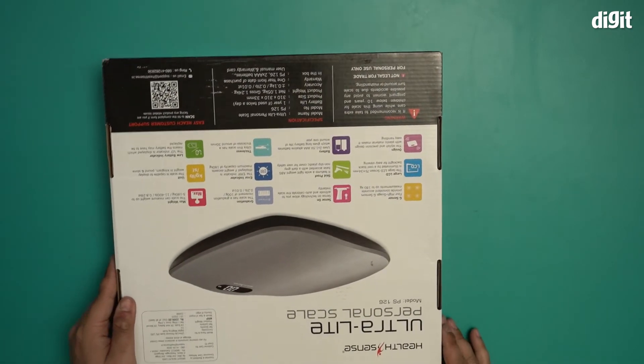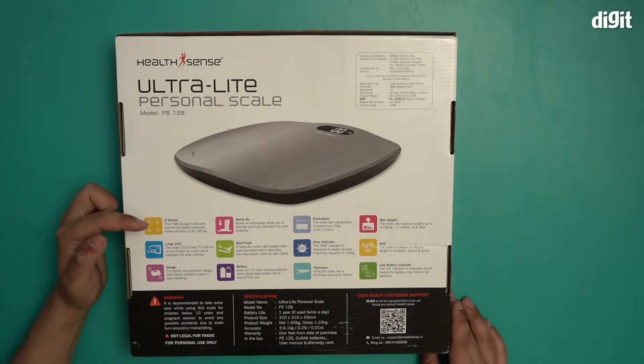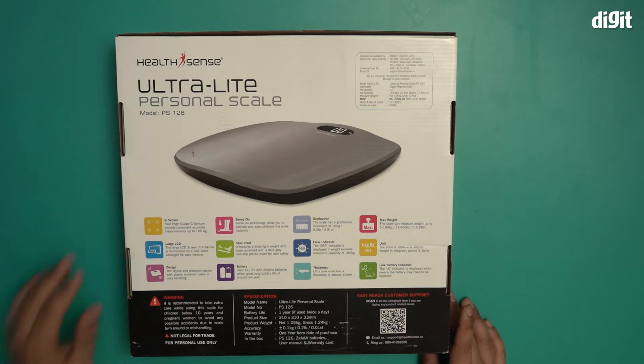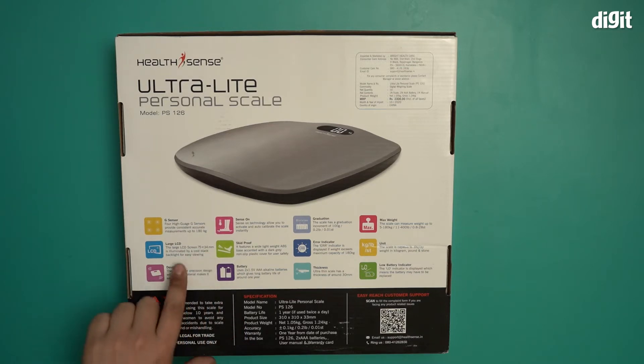At the back, let's see the specifications — let me just flip that over. It has four high-gauge G sensors that provide consistent, accurate measurements up to 180 kgs, so this will accurately give you weight of up to 180 kgs. It has a large LCD screen measuring 75 by 34 millimeters, illuminated by a cool backlight for easy viewing.